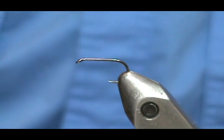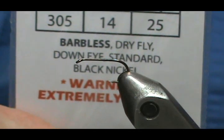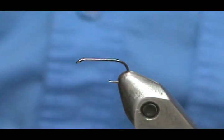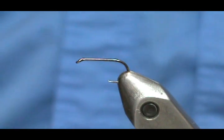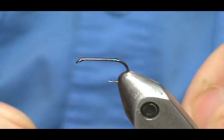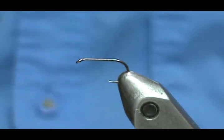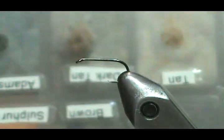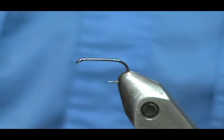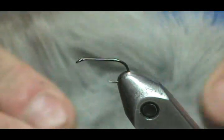The hook I'm using is a Lively Legs Lip Splitter number 305 — a barbless dry fly hook, standard length, black nickel. I like this hook; it's very sharp and light. For the elk hair caddis we're going to need a fine or extra fine copper wire — I would suggest extra fine — and we're going to need dubbing.